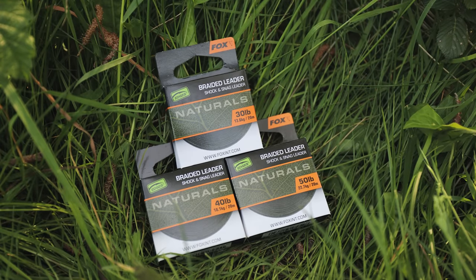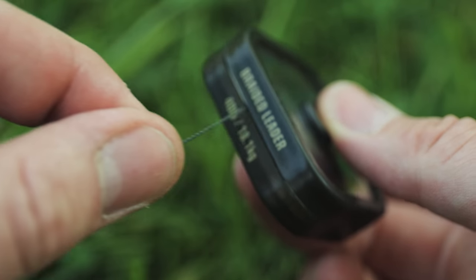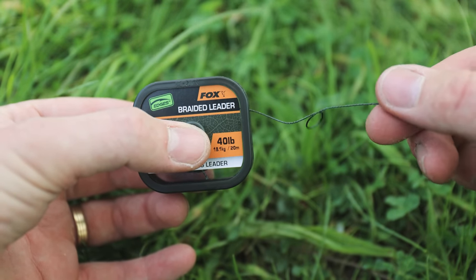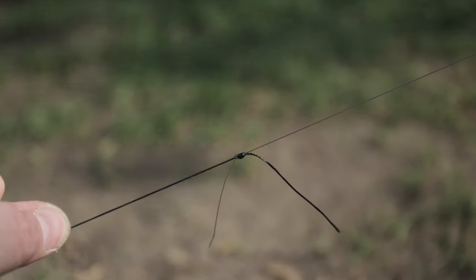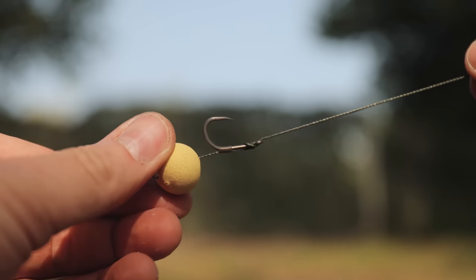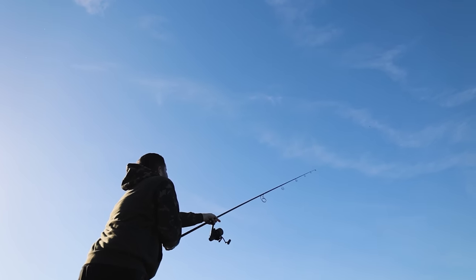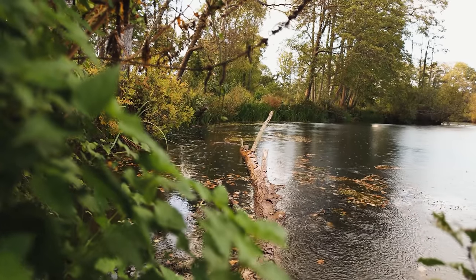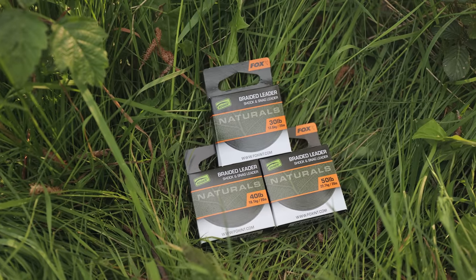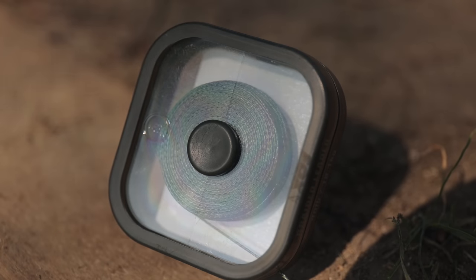Edges Naturals Braided Leader. Manufactured from woven dyneema to create an ultra-hard-wearing braided line, it is perfect for use as shock and snag leaders and is great as a heavy-duty hook length for extreme fishing situations. If you need a braided leader to help you cast to the moon, or for fishing up against structure, snags and weed, then this is what you need. Available in £30, £40 and £50 with 20 metres on a spool.